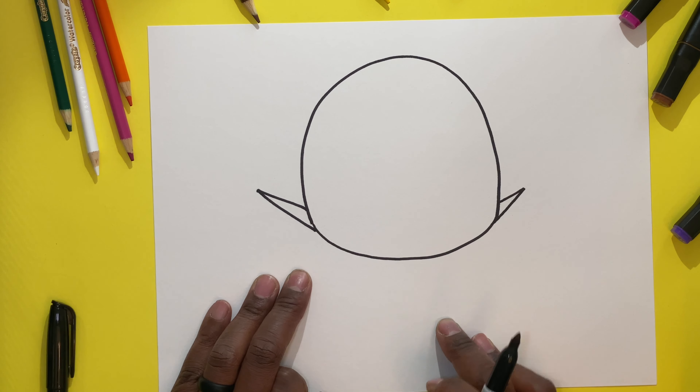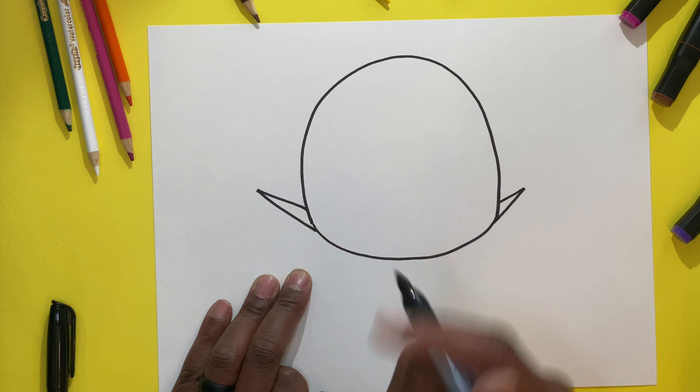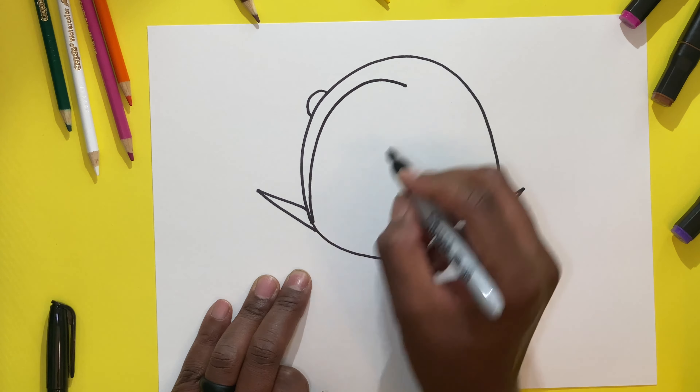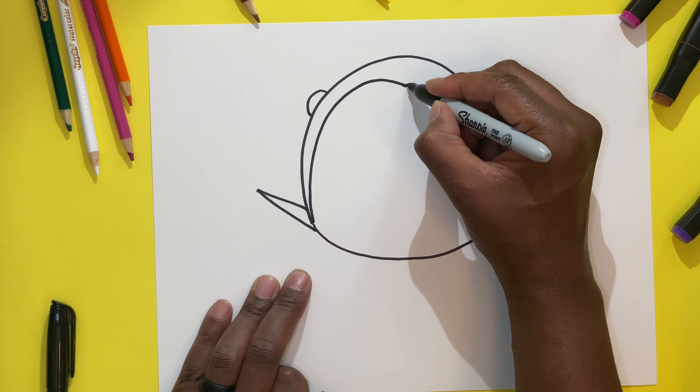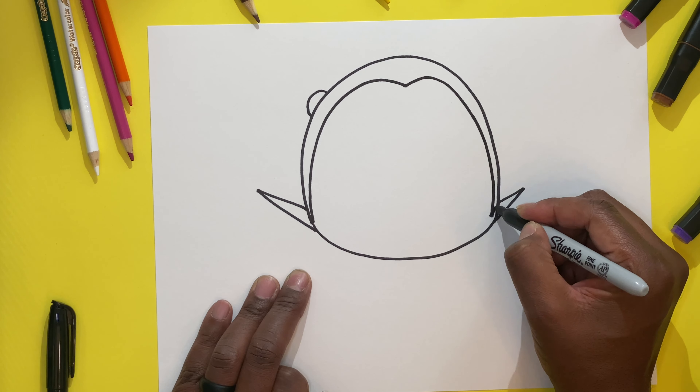Now we are going to start on the left side, on the top of the hair, and we're going to make a small half circle. Then on the opposite side of this line, we're going to make a double line and bring it all the way up to the middle. Now we're going to finish this off on the other side — make another point, curve, come all the way down, and back up, just like that.